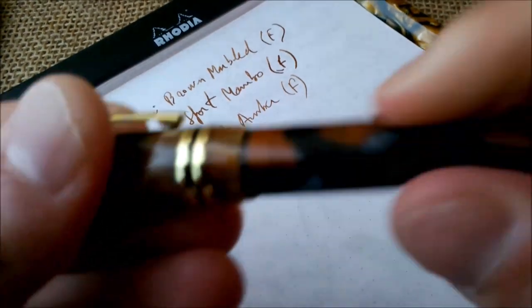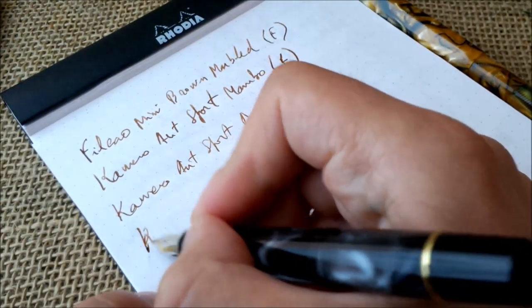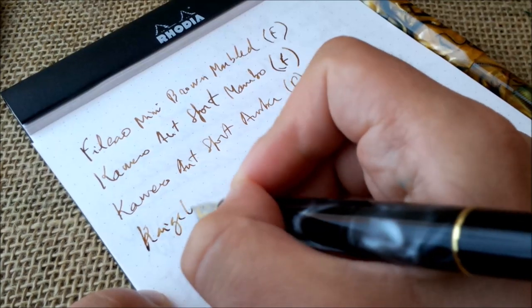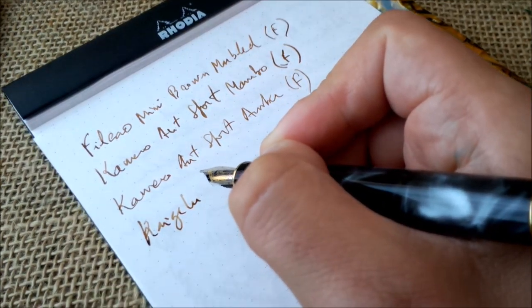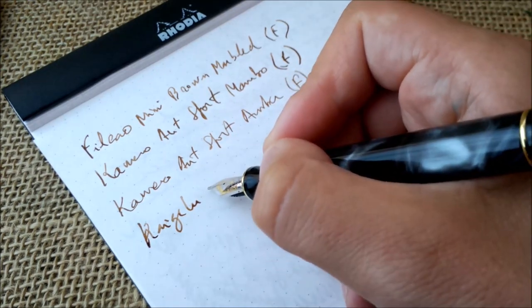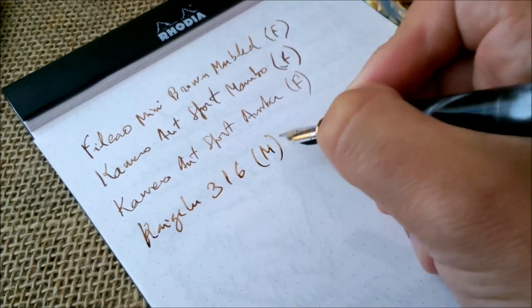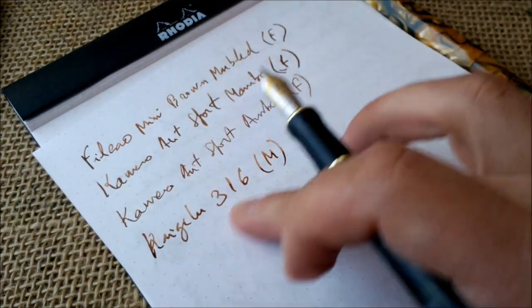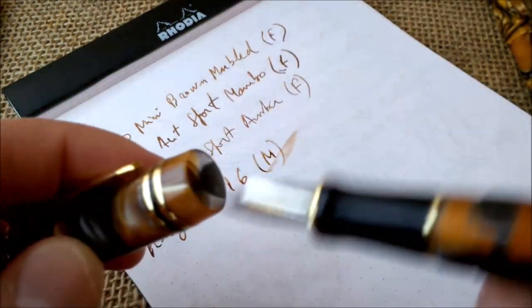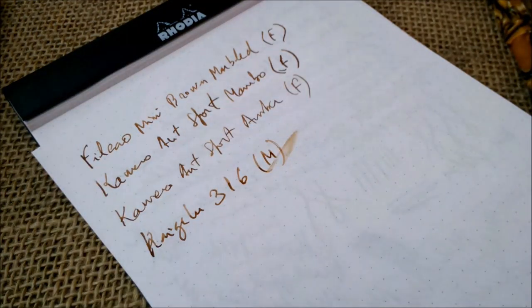Then we'll go to the Kaigolu. As you can see, this is a much wetter pen — the Kaigolu 316. This has an M nib, and it's not just being an M that makes it wetter. This ink is very beautiful and shades very well.